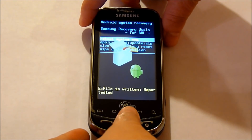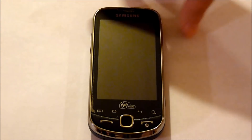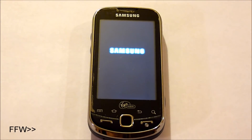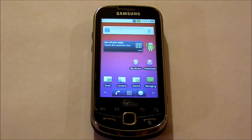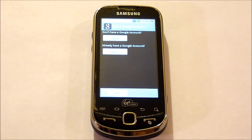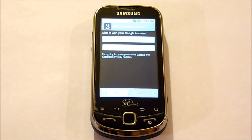Now we're going to reboot the system — it's already selected, so just press the sensor pad in. So now that the phone is booted, you can sync your contacts and your calendar back in by opening up the Android Market, signing in, and entering your username and password that you had set up.